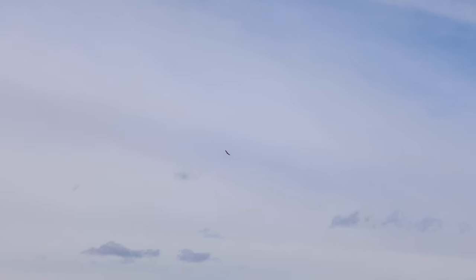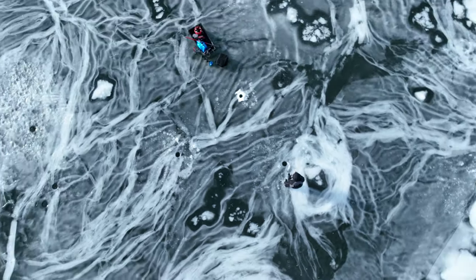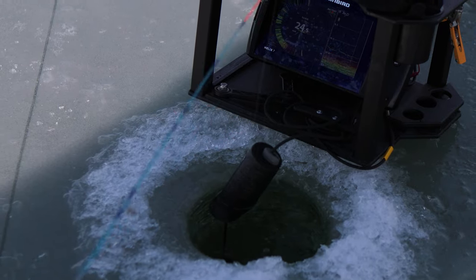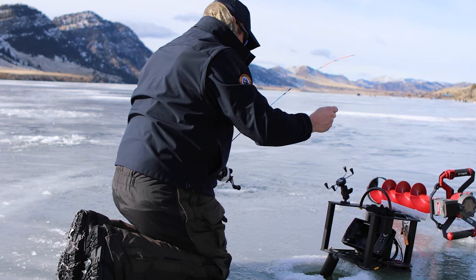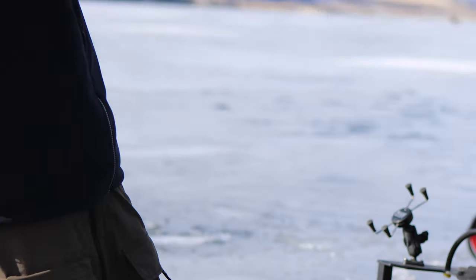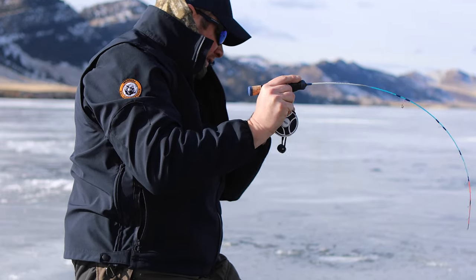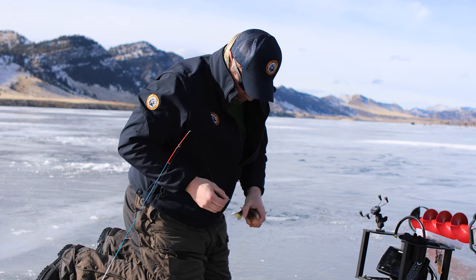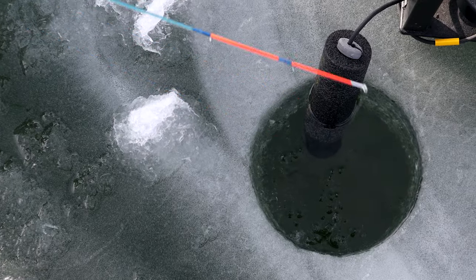Hard water fishing can move at the speed of melting ice, but via the magic of video editing we can cut to the action. This perch isn't going to eclipse the two pound eleven ounce record, but Trevor seems to have cracked the code. Maybe the next bite will land him in the record books.